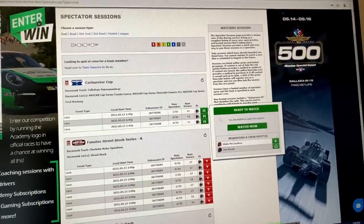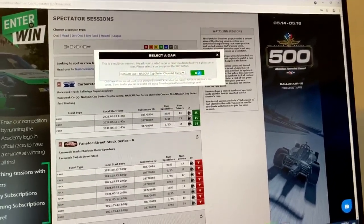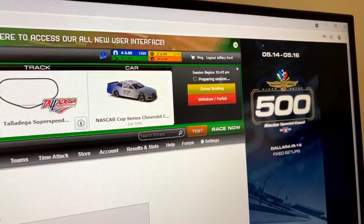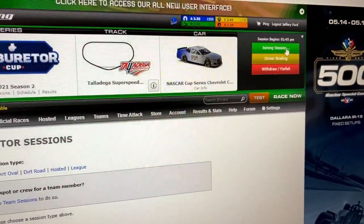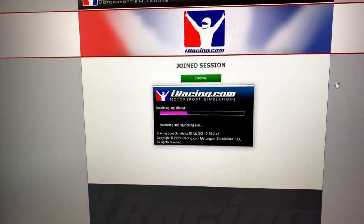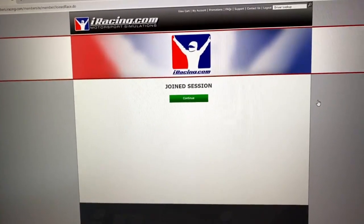Let's take a look at the Carburetor Cup - that should be tight pack racing on a superspeedway. The point of this is just to show you guys that you don't need to kill your bank account to get iRacing running on high settings. We're at 110 to 115 frames per second on high settings going down pit road where it's rendering everything.